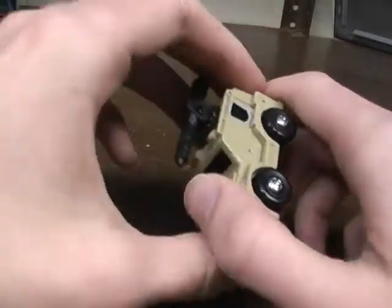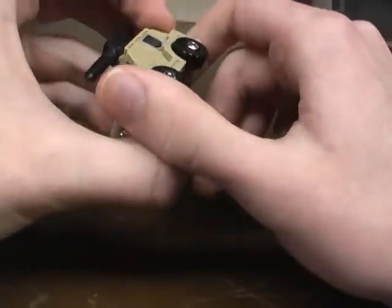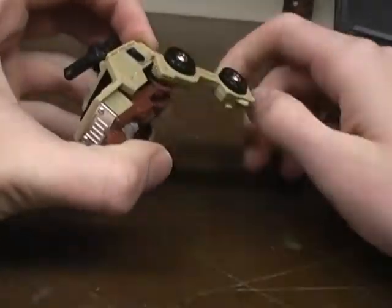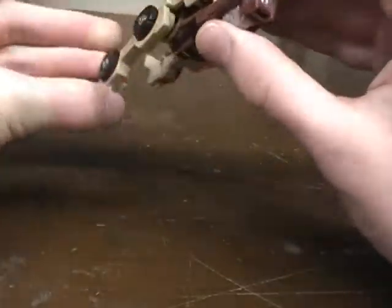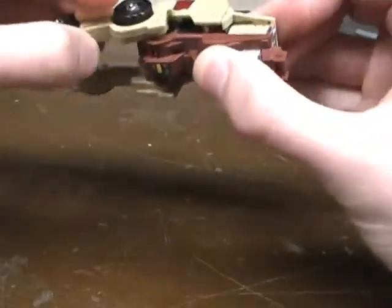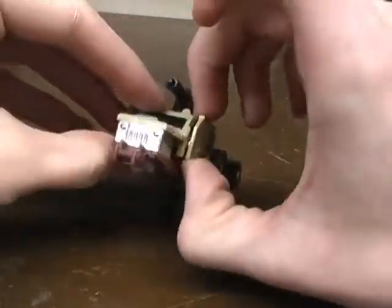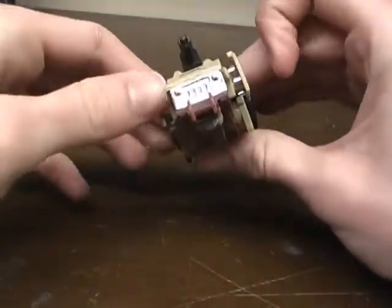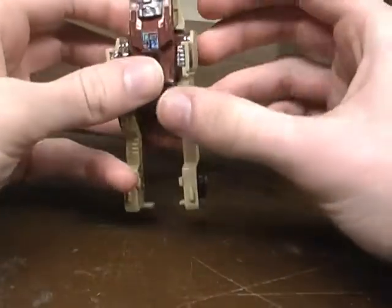To transform him, it's the same exact way as Brawn, except for the arms — though you can make the arms transform the same way too. First, you're going to pull these bits down like that, and like that, and then you take these pieces and pull them out. Then you rotate them all the way around to make his arms.